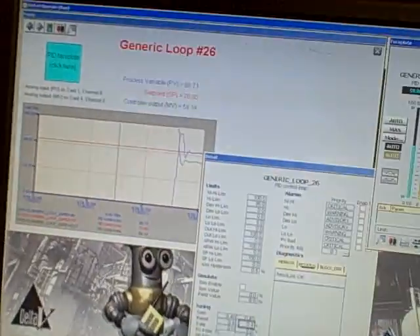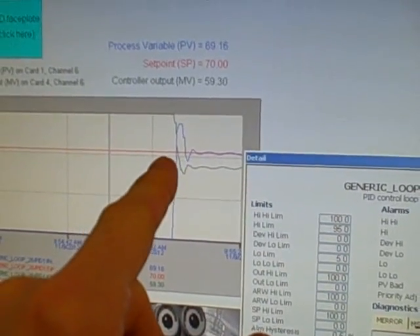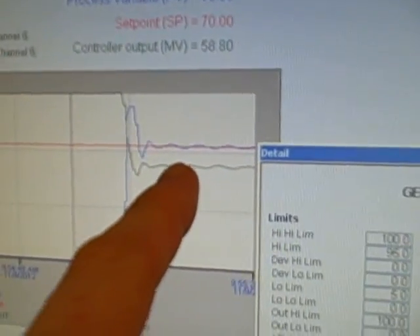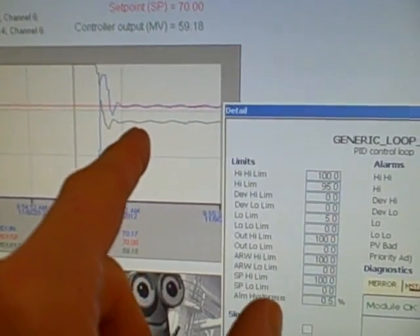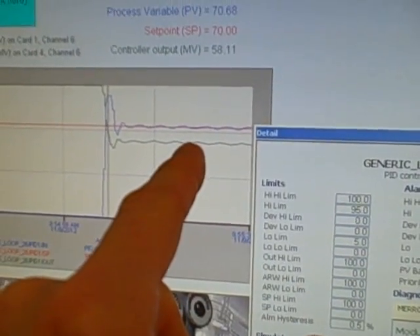Coming over here we can see the blue trend process variable surrounding the red trend which is the set point. You can see how the process variable is cycling up and down above and below set point — it's not able to settle right on set point. The output here in green is clearly going up and down as well in a sawtooth fashion, and so this is our typical slip-stick cycle.